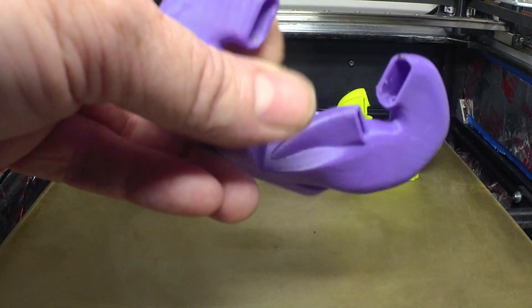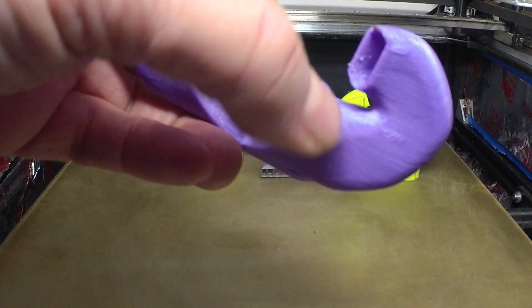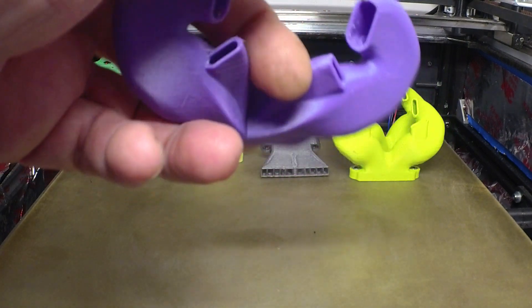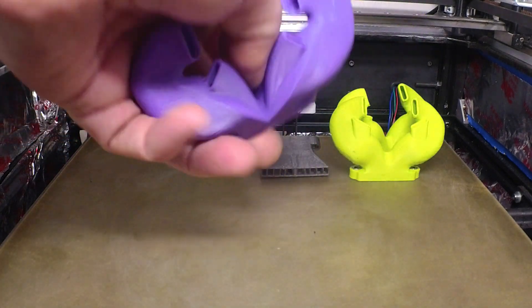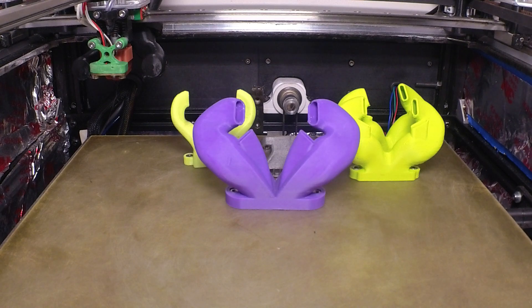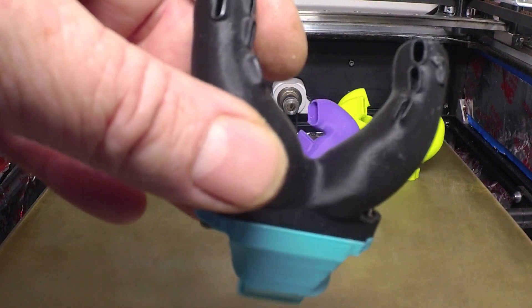If you run that fan at a low percent, you just won't have the volume coming out of these ports consistently across all four of them. So it's kind of a high-speed kind of duct. It's okay though.